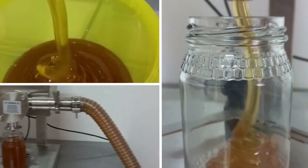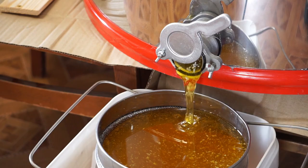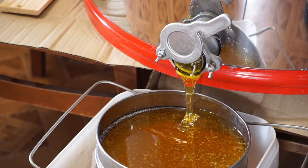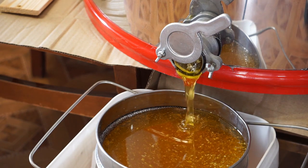After the honey is bottled, the beekeeper must return the frames to the hive, where the bees will start the process all over again. Beekeepers around the world take pride in harvesting honey — it's a difficult but rewarding job that helps ensure the health of our environment as well as the bees.